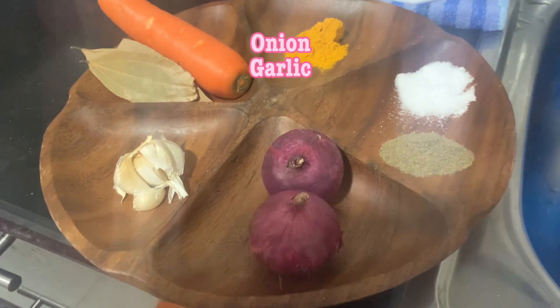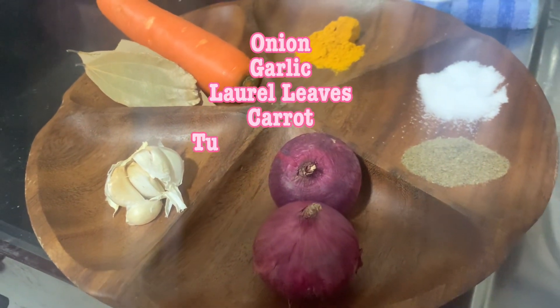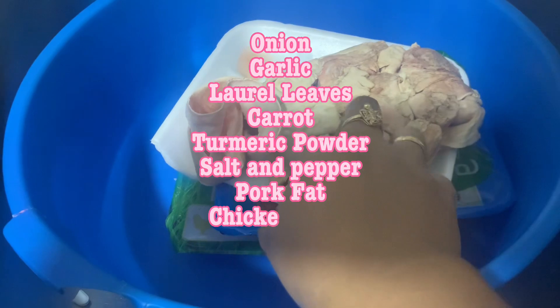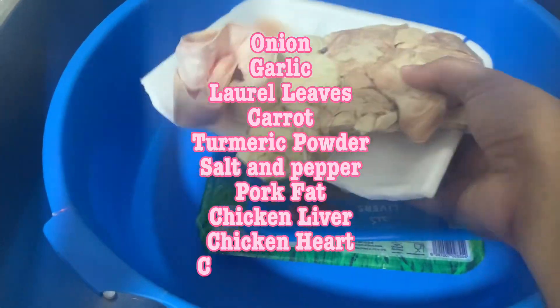Onion, garlic, laurel leaves, carrot, turmeric powder, salt and pepper, pork fat, chicken liver, chicken heart, chicken gizzard.